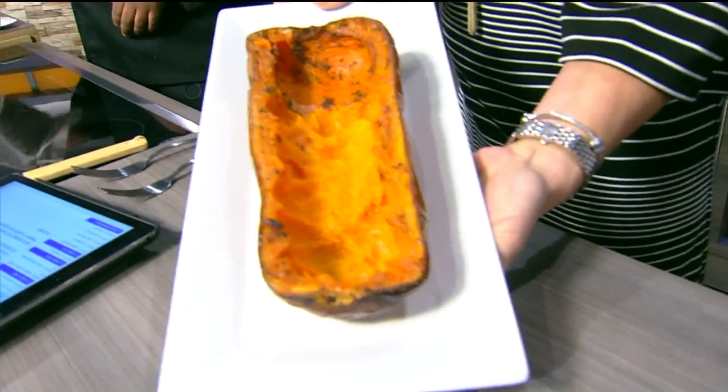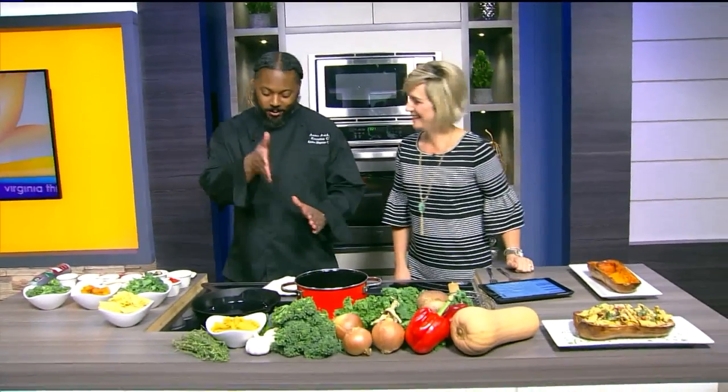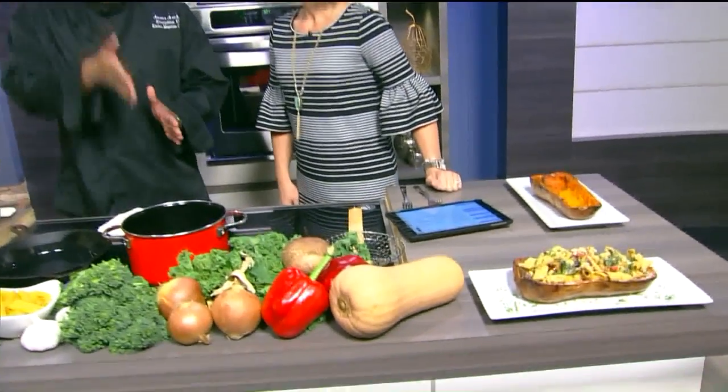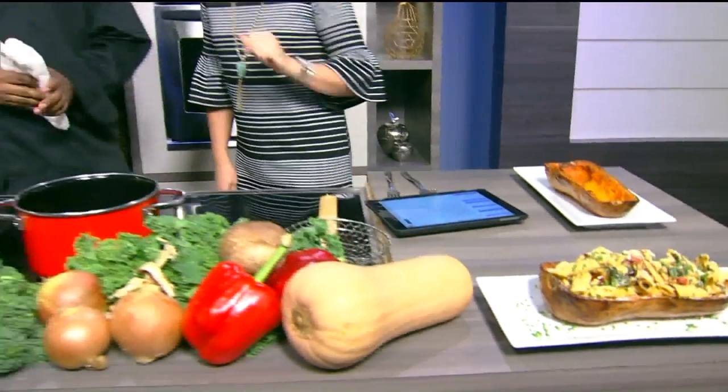I really feel like I would take a stab at butternut squash a little more often if they weren't so hard to cut. Well, once you have a sharp knife, it's not that difficult. You just make a little indentation and then follow through like a watermelon. But a good sharp knife is important — you want to have a sharp knife.